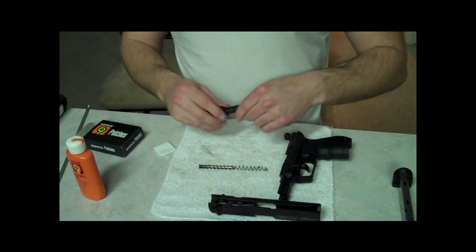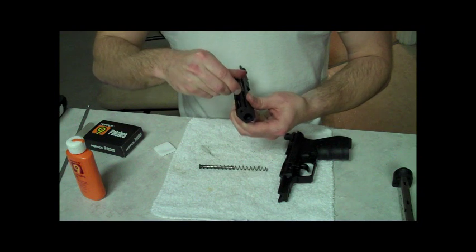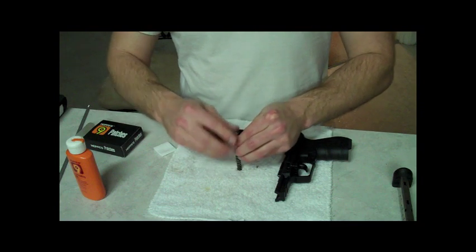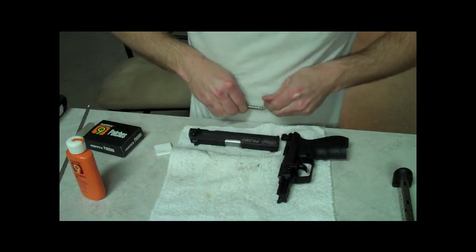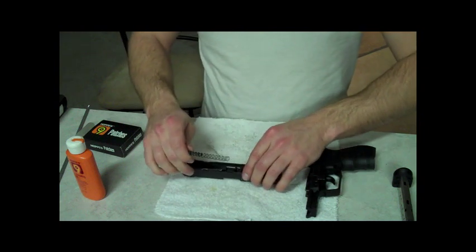Reassembly is just the same as the disassembly. Just slide the barrel back in place, and if anyone's got a good trick for this, let me know, because I really don't have one. I just try to squeeze this spring all the way down. My hands are wet now from working on the gun, and just try to put it in there, which is a pain, as you can tell. The other day it was like five minutes before I ever got it in, so it's kind of fun.